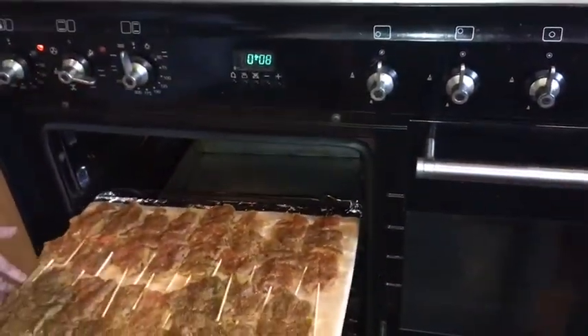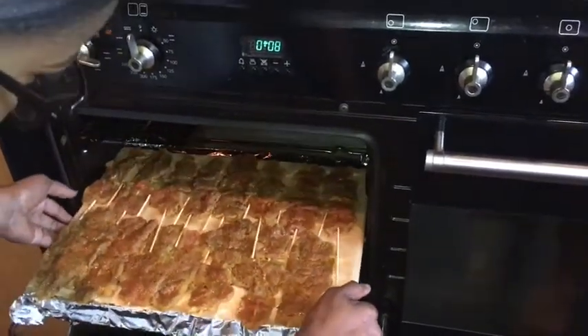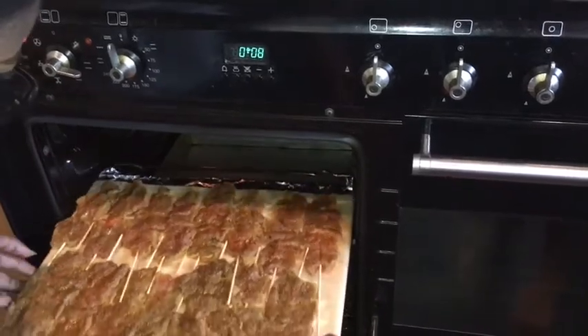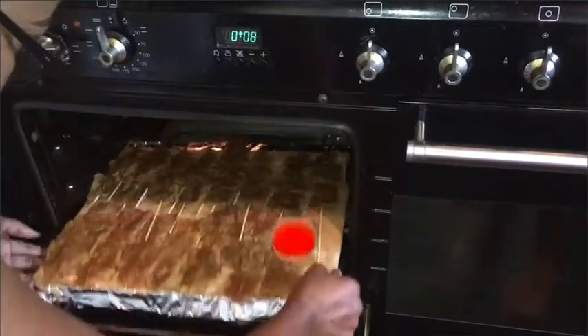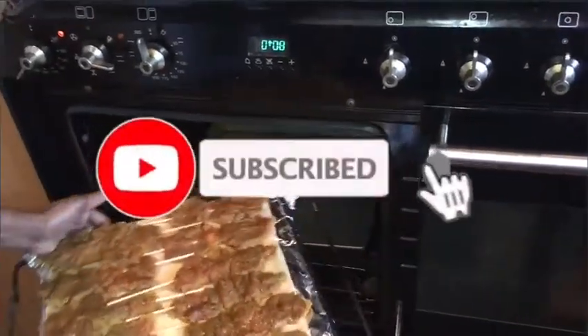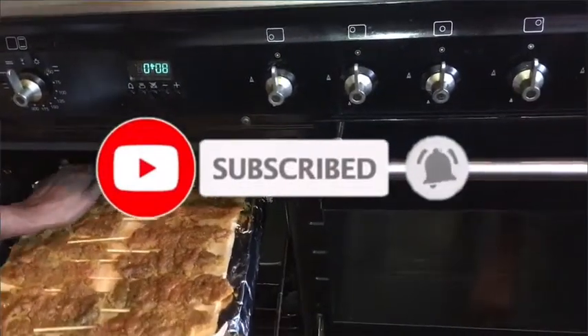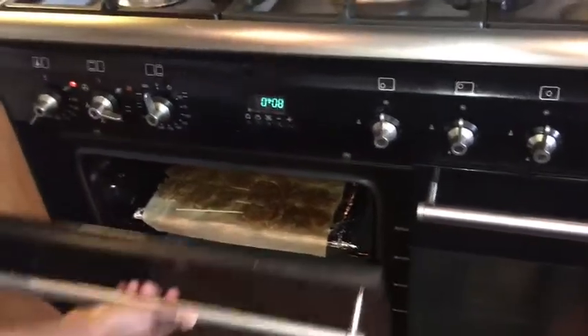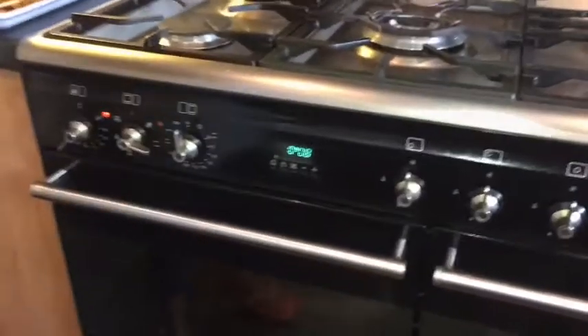Now that everything has been dabbed with the oil, it can go into the oven. I'm going to put it very close to the top where the grill element is. We leave it to grill.